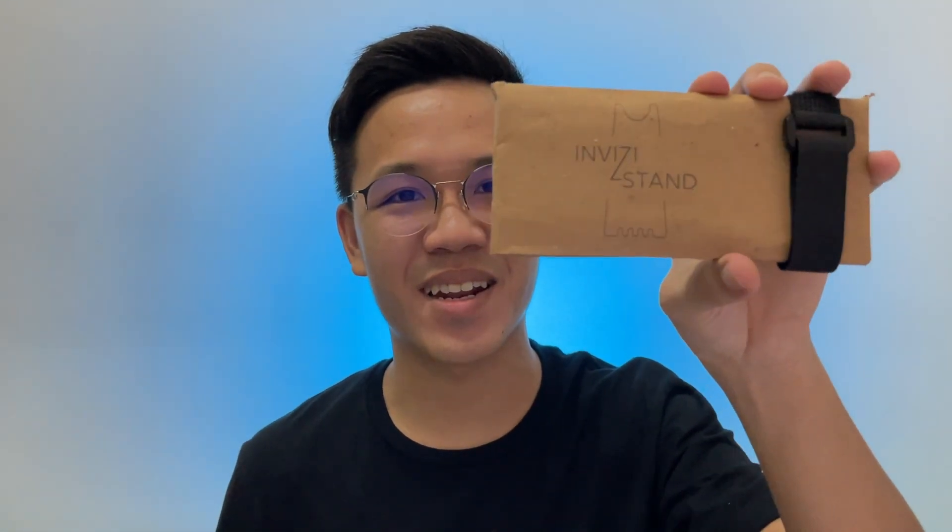Hey everyone, today we're gonna do a quick review on this Invisi bike stand. So let's get started.